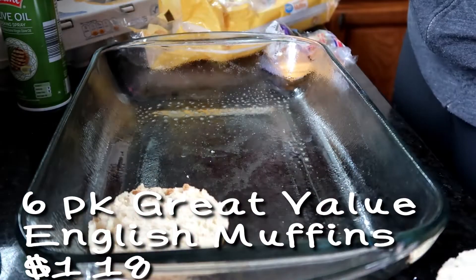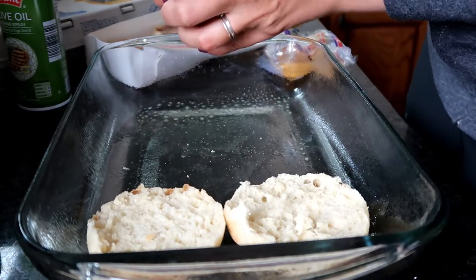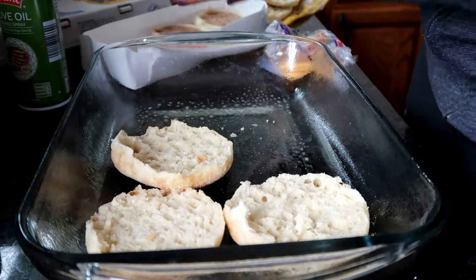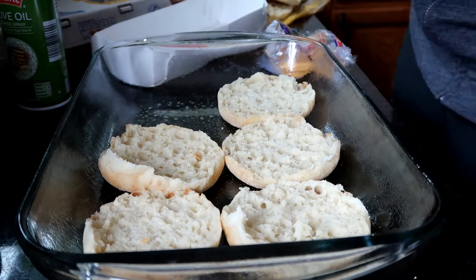I used an entire package of English muffins — six of them — for $1.18. I can normally get these at Aldi for 99 cents, but I did Walmart grocery pickup when I had this meal, so it was a little bit more expensive.